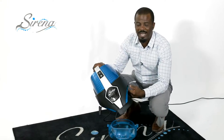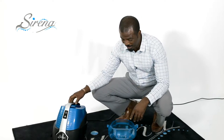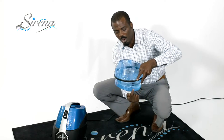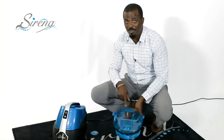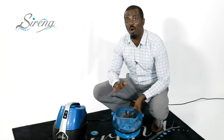Serena uses water to trap the dirt — there are no bags or filters to change. The Serena has two parts: the top houses the high-powered Italian motor with a 10-year warranty, and the bottom holds the water. When you're ready to use Serena, all you have to do is fill water to the minimum fill line on the basin, turn the machine on, and start cleaning. When you're done, just dump the water, and the dirt and dust is out of your home forever, once and for all.